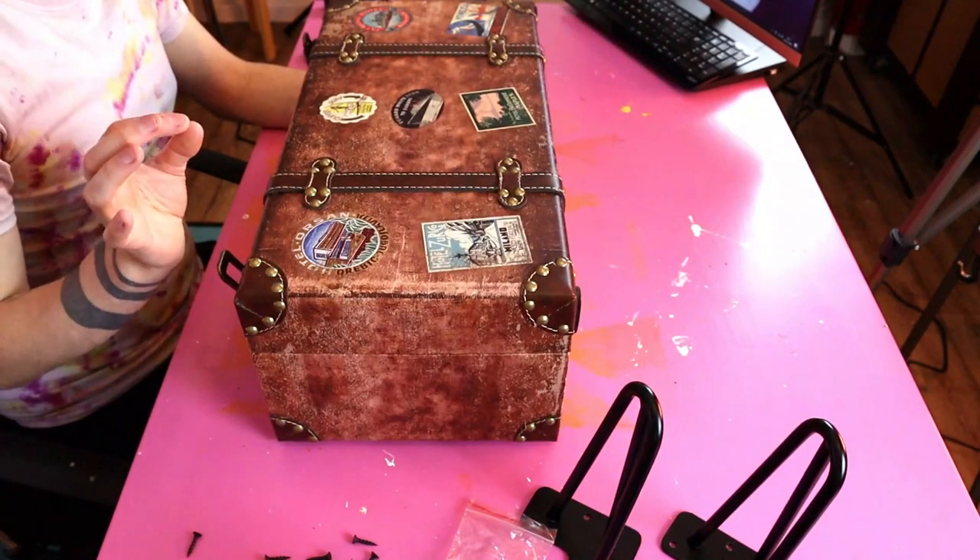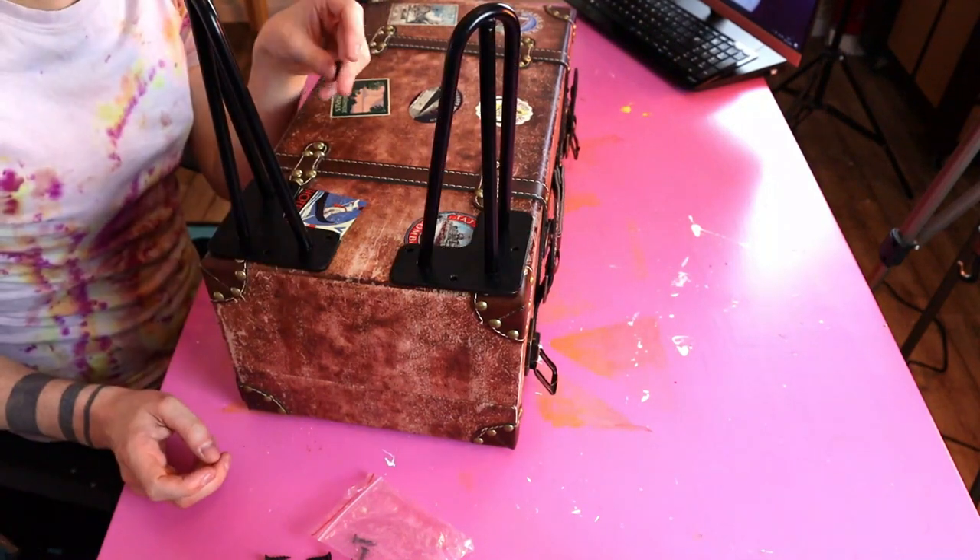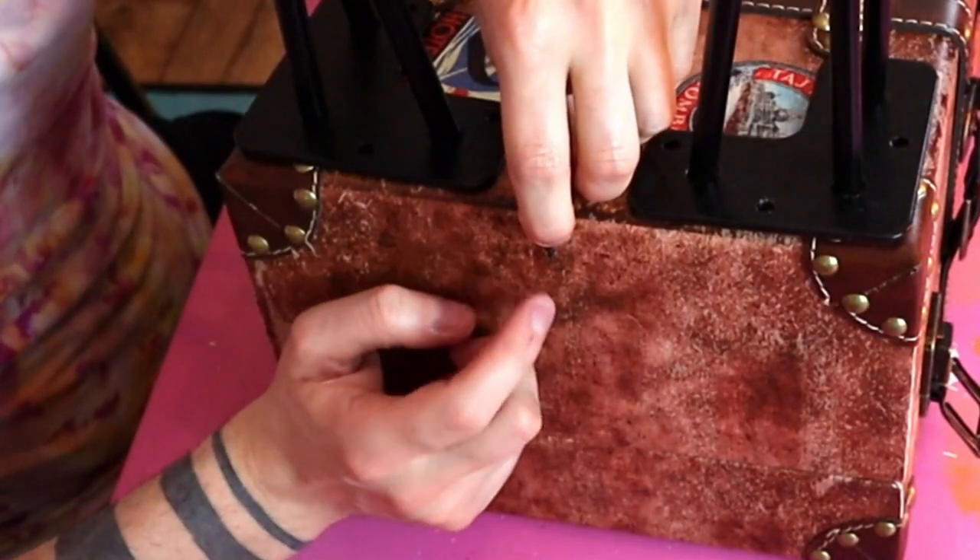Moving on to the suitcase table. I looked on eBay for some proper vintage retro suitcases. Unfortunately the cheap ones were severely knackered and in terrible condition, or the really good authentic vintage ones in decent condition were like a hundred quid. So I instead bought this - a brand new vintage retro looking suitcase. It looks quite nice, like a big trunk, and it was cheap! The idea is to stick these hairpin legs onto the bottom. I have screws, but I'm worried that the screws are too long and they're going to come through into the middle. But I think screws will be better than glue.